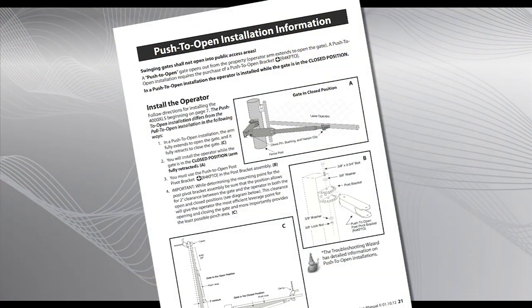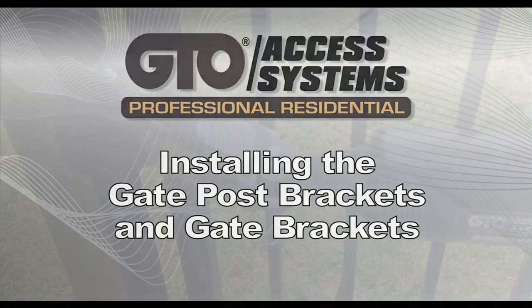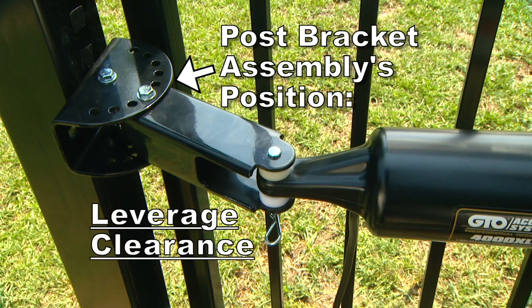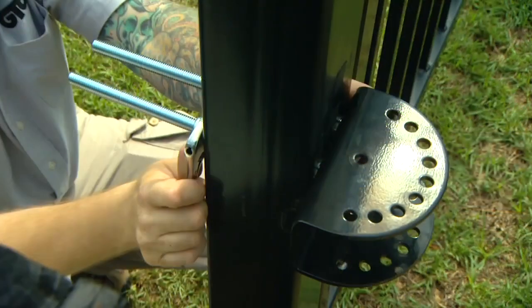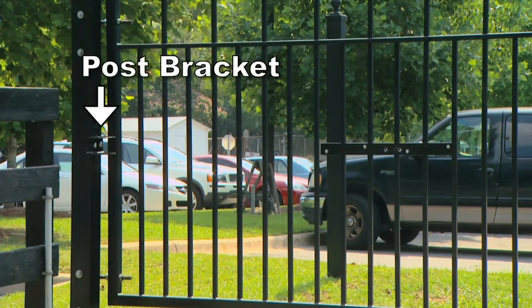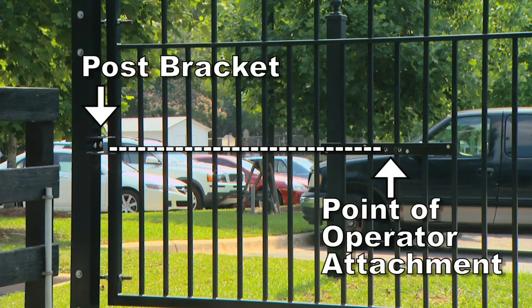For specific information on push-to-open installations, refer to the installation manual. The post bracket assembly's position determines the leverage of the opener as well as the clearance between the opener and the gate. Attach the post bracket to the gate post. The position of the post bracket must be in line and level with the point where the gate operator will be attached to the gate.